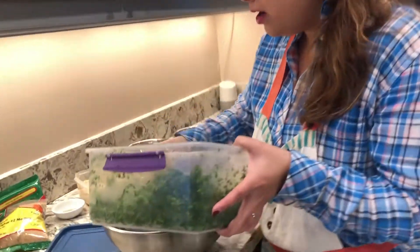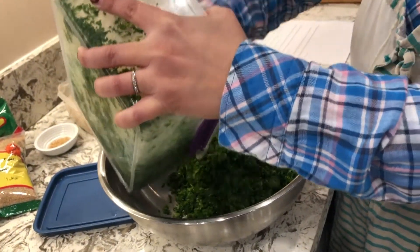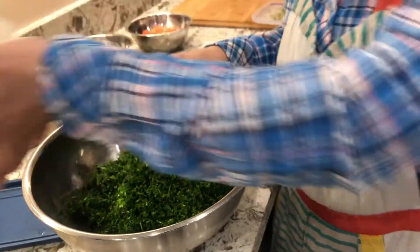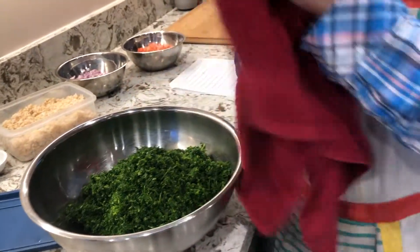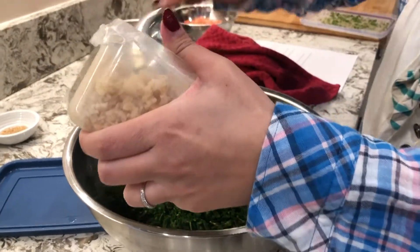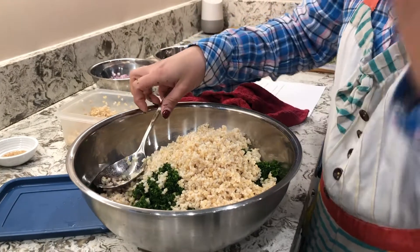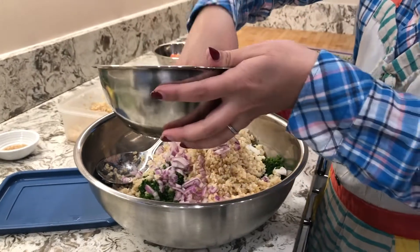Here I'm going to dump my parsley in. It just depends on how many people you're making this for. I usually make this salad at least a couple of hours beforehand so it can really absorb the flavor of the lemon juice and everything can be chilled. Here is the bulgur — you can add more, whatever you want. I'll add this much and then add more as I go. Same thing with the onion.